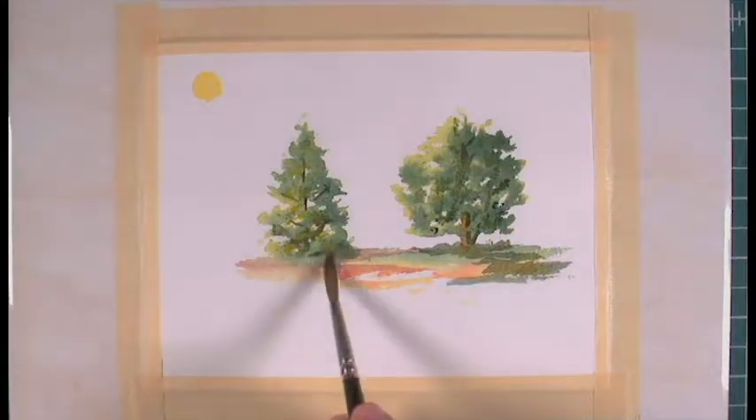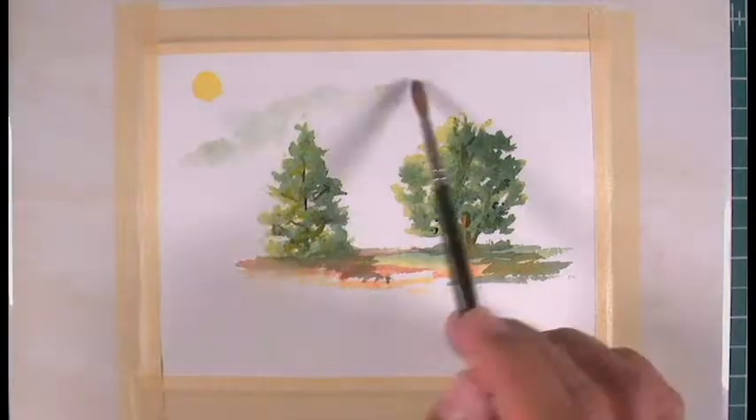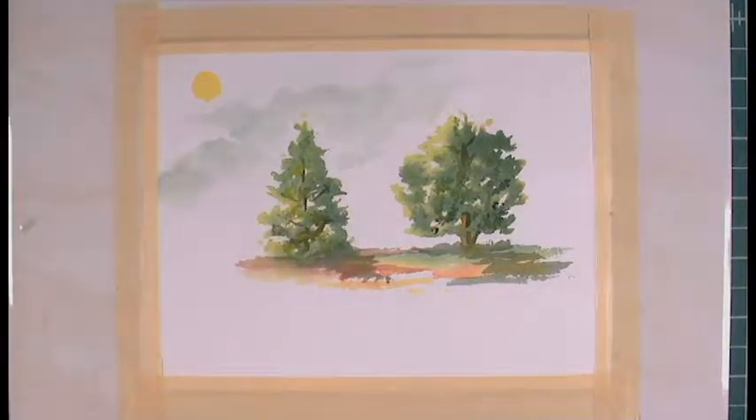What I'm going after is just the general shape of the tree. After the water starts to dry a little bit, I can add finer detail like the branches of the trees or some details of leaves.